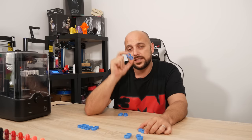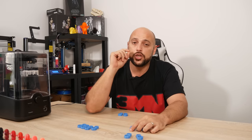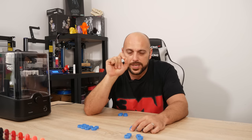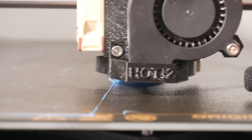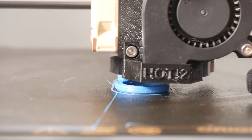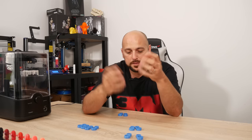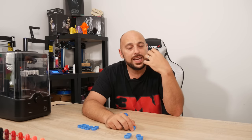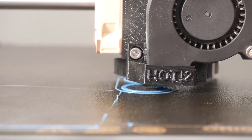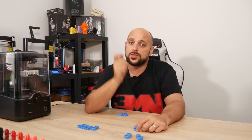So there you have it. The first thing you always need to do if you want to print in TPU is make sure your filament is dry and taken care of. If it's not printing well, you'll know because while printing you'll hear a sizzling noise — that sizzling sound is literally the water moisture in the filament cooking itself off. If it's printing properly and doesn't need more drying, it just won't make any sound. Tip number one: make sure your TPU is dry before you start printing.